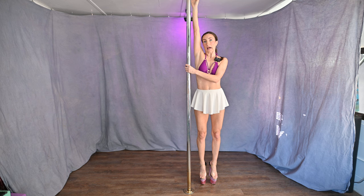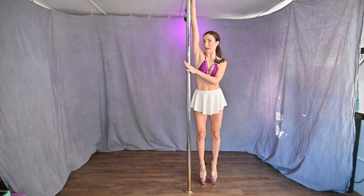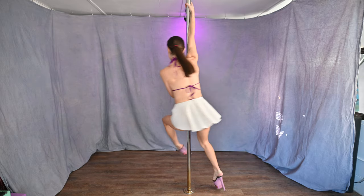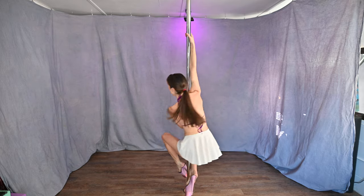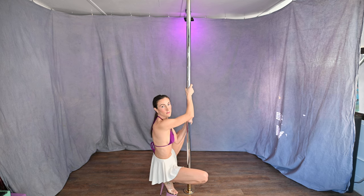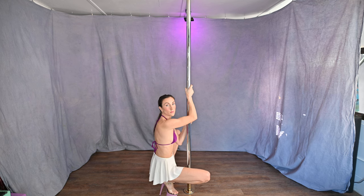Reach really high — always very high with that arm. Take a step, swing, grip, and slide down. Let yourself slide down. Once you get all the way to the bottom, sit on your heels.